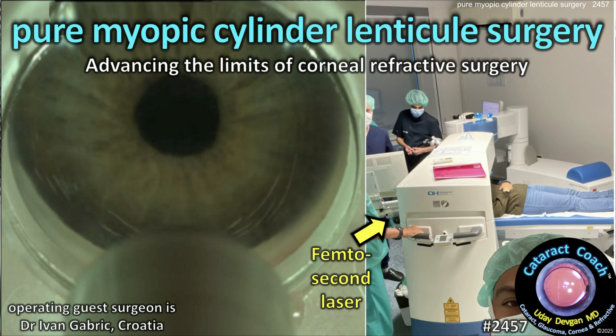CataractCoach.com. Pure myopic cylinder lenticule extraction for corneal refractive surgery. Our guest surgeon here is Dr. Ivan Gabrich.